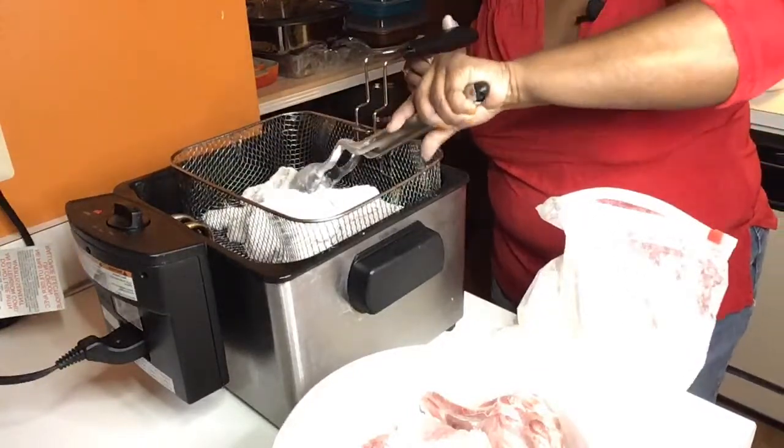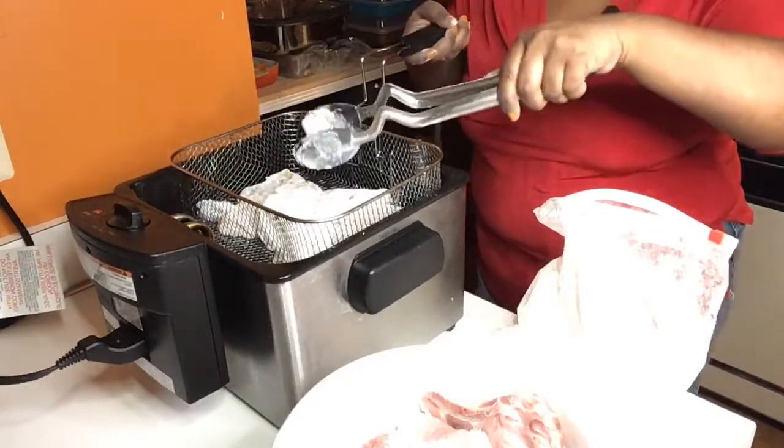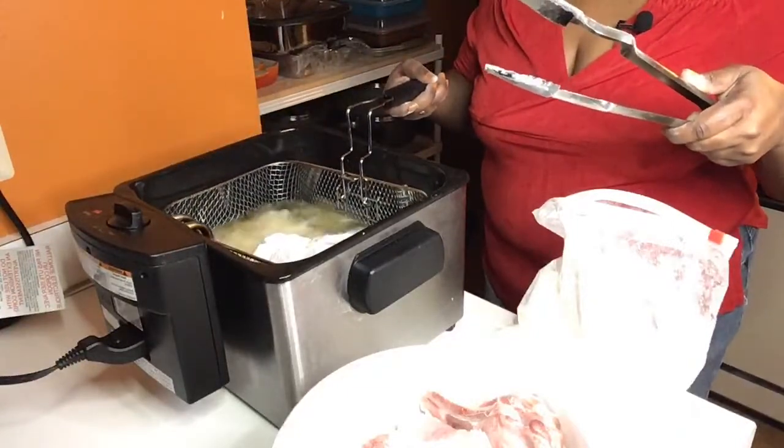So you saw me put the first two in. This oil is on 375. This deep fryer gets hot really fast. I'm just going to drop them down slowly.